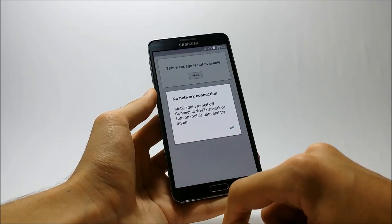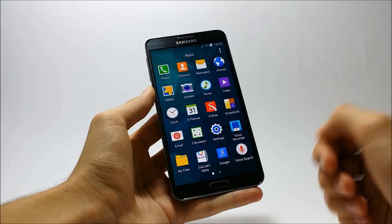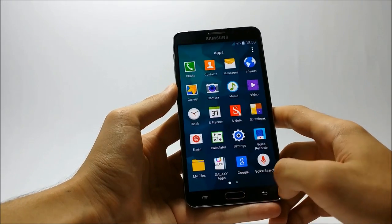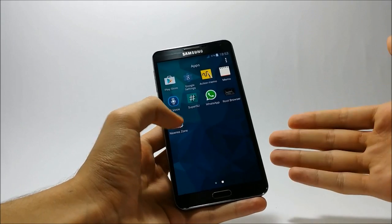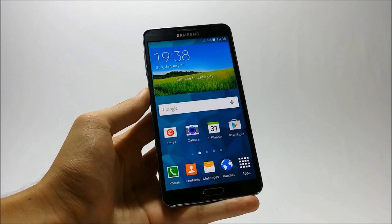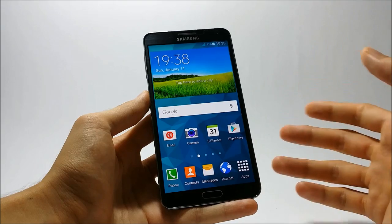Here are some of the newly redesigned apps: Contacts, Messaging, S Planner, and Internet. Getting towards the app drawer, you will notice that this ROM is a bloatware-free ROM, thanks to the developer who deleted the unwanted stuff. A number of the apps are pretty much similar to the Samsung Galaxy Note 3's stock Lollipop ROM, like the Phone app, Contacts app, Messaging app, Internet, and S Planner.